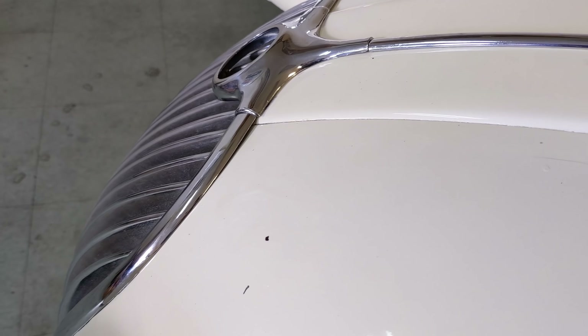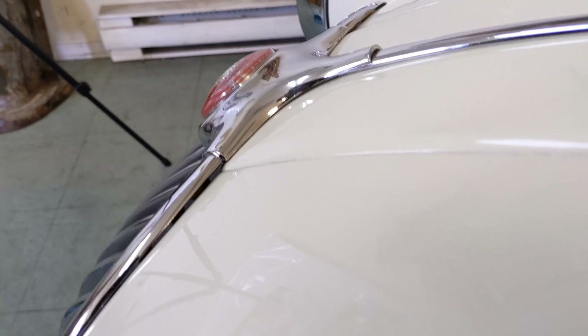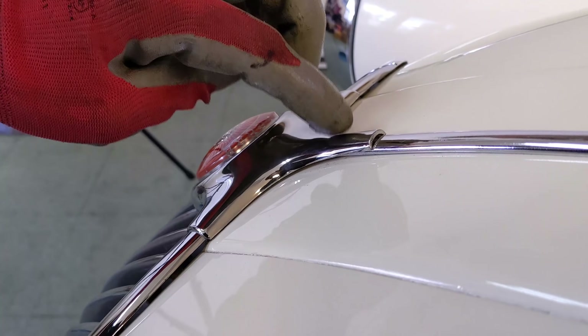The grill's just sitting here — it isn't fastened down, but a little bit of before and after shows you what a difference I made on that gap on the driver's side.